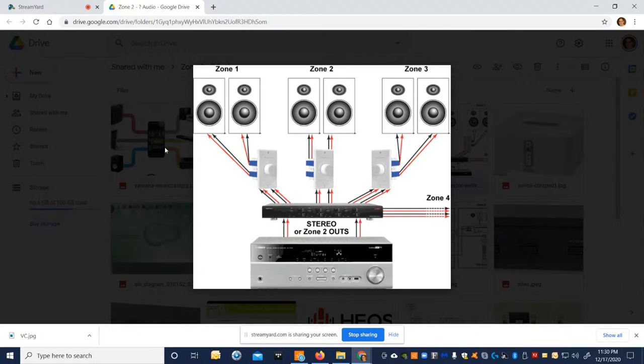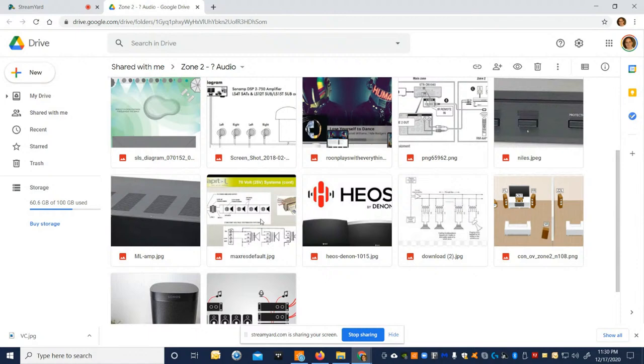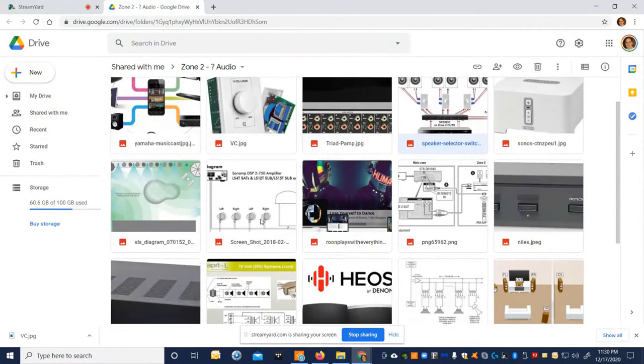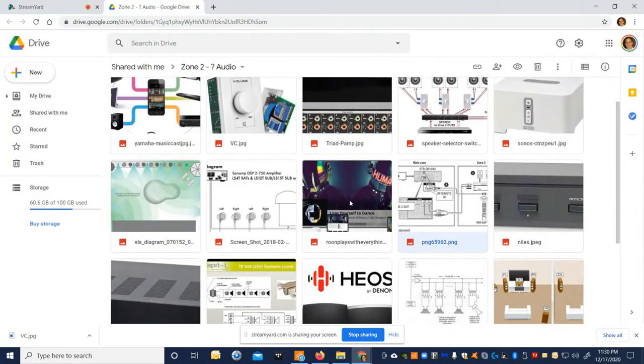Around that same time, MP3, iPods, and compressed audio files came into play and revolutionized how we listen to music. We compressed the sound, taking really good audio and making it not so good — but it was convenient, and people were okay with that.